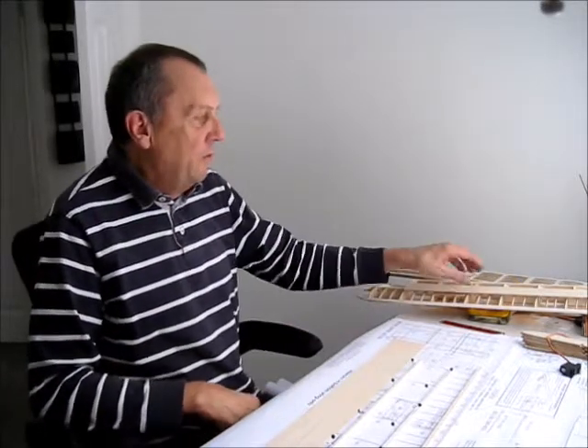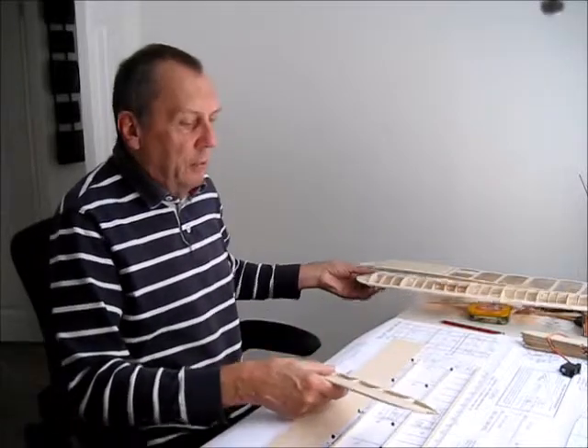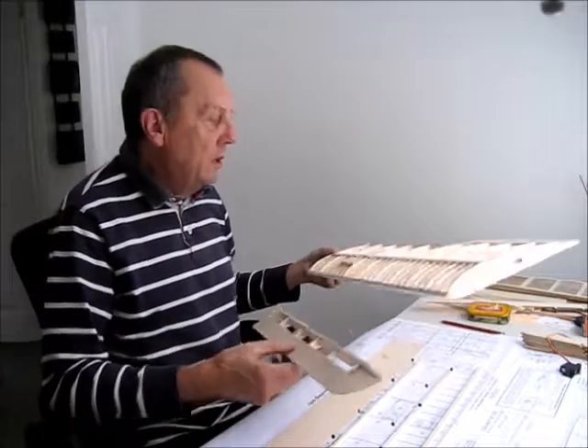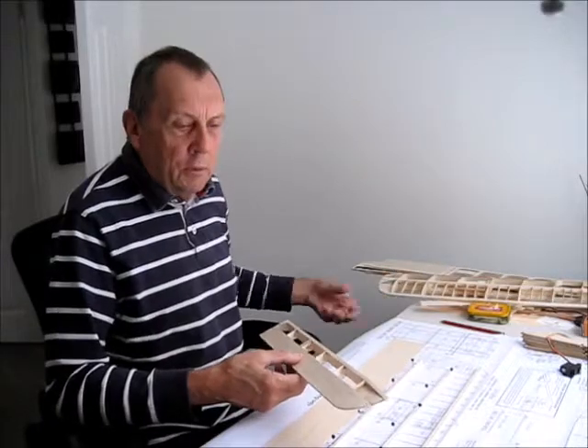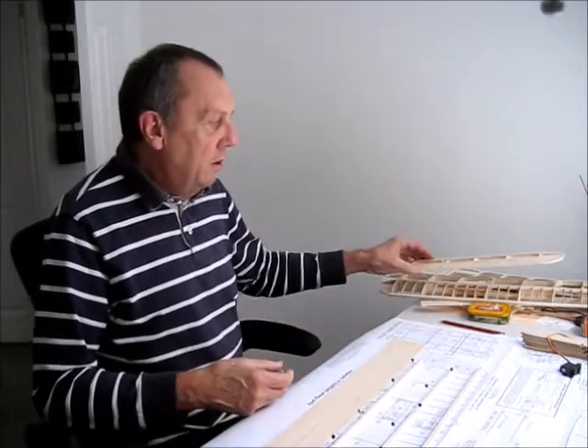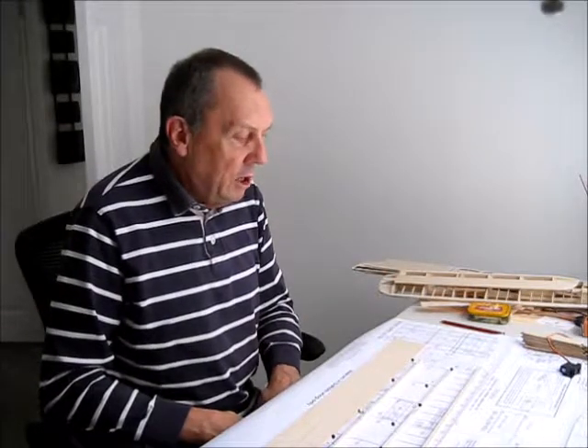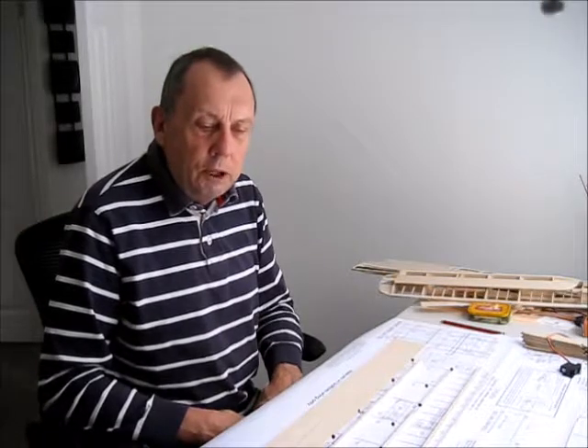This is another episode of the build of the DB Sporting Scale Tiger Moth, covering the build of the lower wing and aileron. It will take the form of a number of still shots corresponding with the instructions and a brief video of how to install the servo, followed by another video at the end summarizing the build.